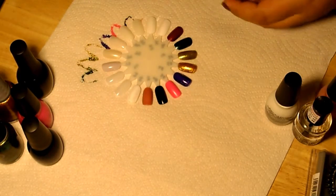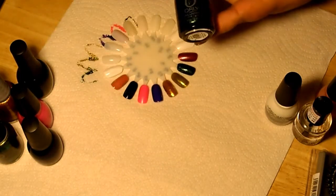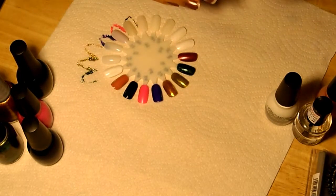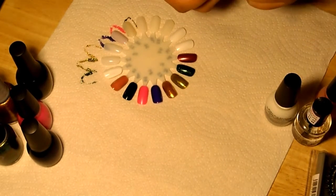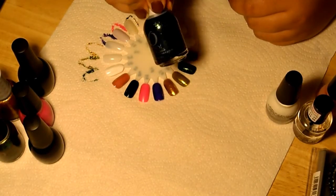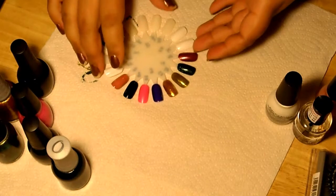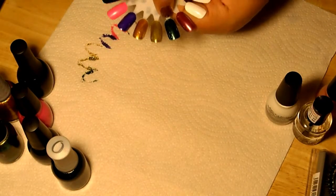Oh, I actually skipped this one — it's supposed to be the first one, sorry. This is by Orly and it's from their Christmas collection. It's called Meet Me Under the Mistletoe. It's really, really nice — also another duochrome color. Really cute, and that's that one right there.